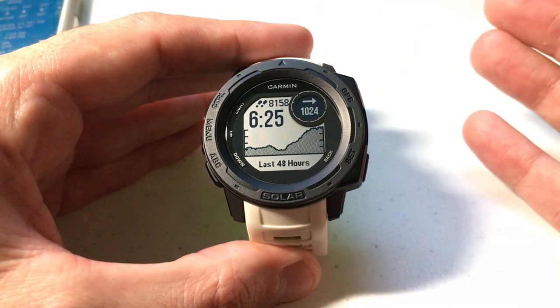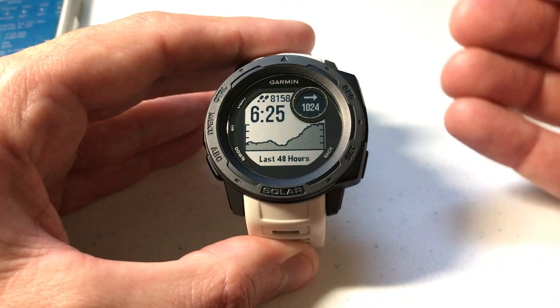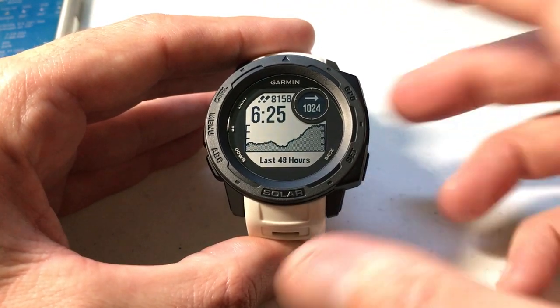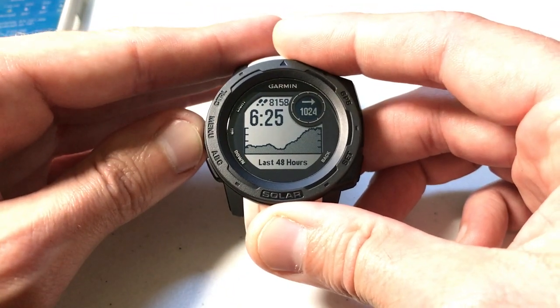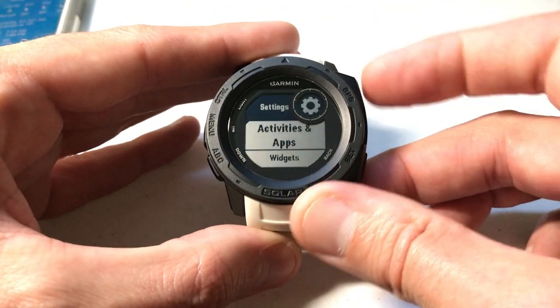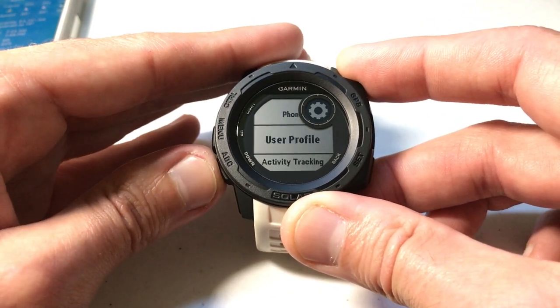It's very easy. There are a couple of different ways you can do this — you can go into the barometer and change it from those settings, or you can go directly to your settings and change it there. I'm going to do it through settings. Go ahead and press the menu button, arrow down to Settings, press GPS to select Settings, and then arrow up or down until you get to System.